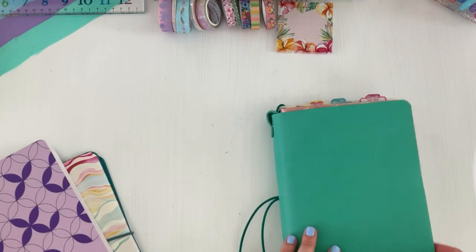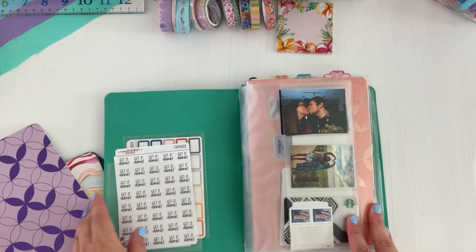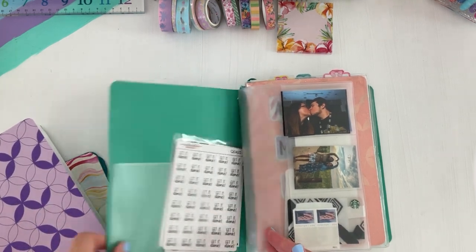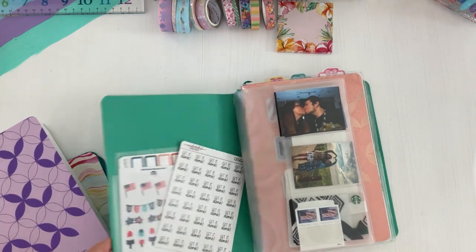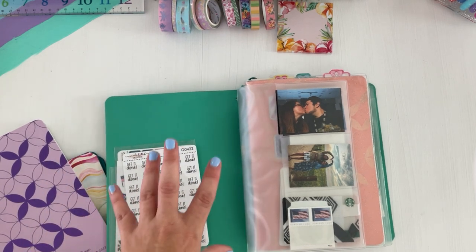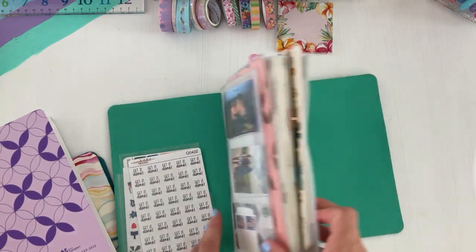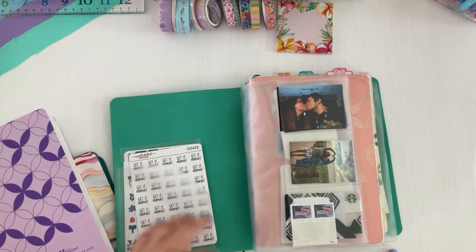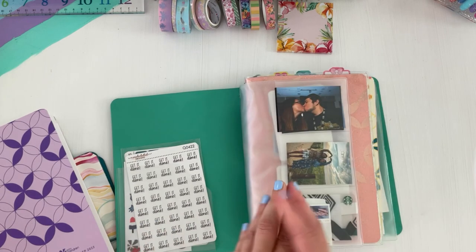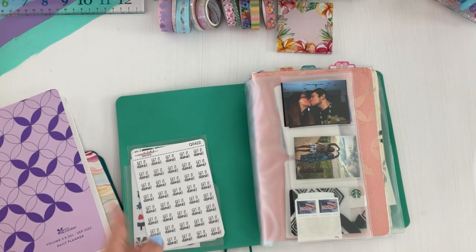I'll do a quick flip-through first. I have a medium pocket here that I like to put go-to stickers in — sometimes they can be a little annoying when you open it up and they slide right out. I haven't figured out a solution for that, but it does slide around. I like the medium pocket in the Erin Condren folios because I've tried putting two large pockets in here, but the large pocket gets caught and flips the whole tab over.